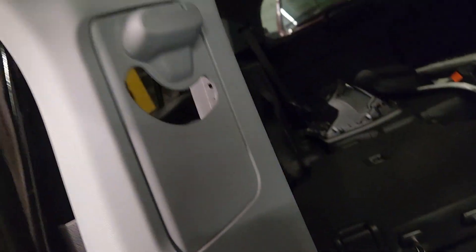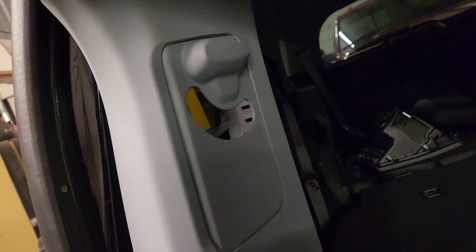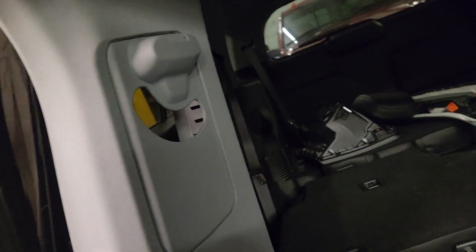In order to get this out, you have to remove this piece right here. So we'll go to the back passenger door and I'll show you how to remove that.